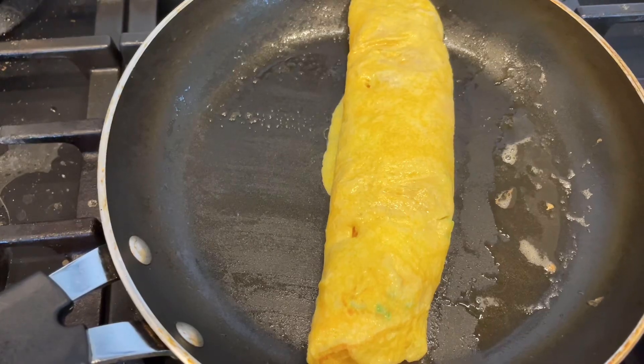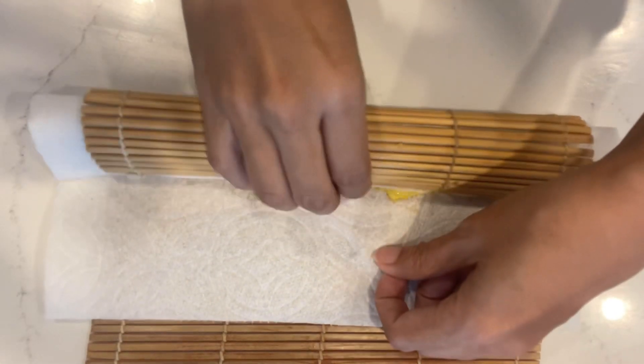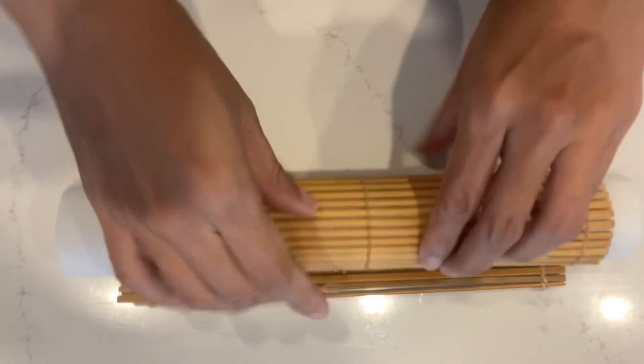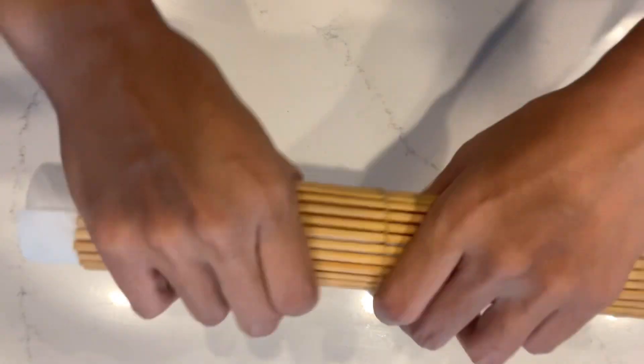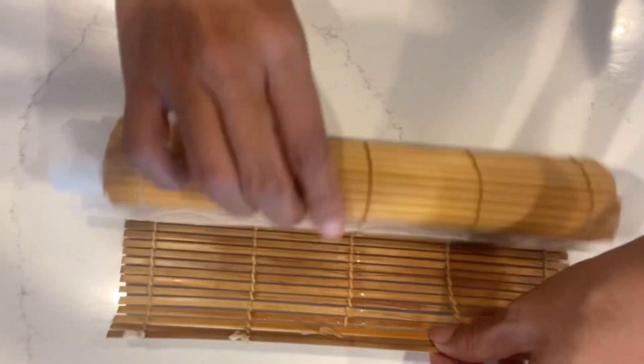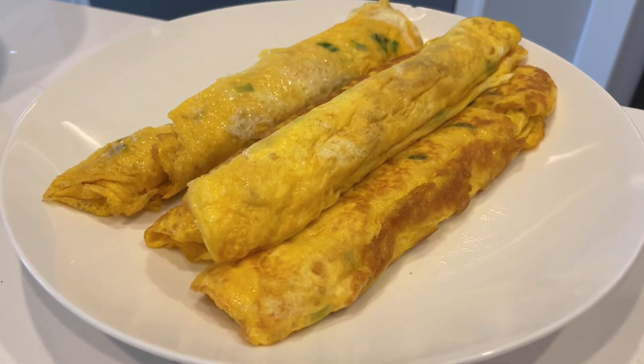Place the egg roll on a paper towel on a rolling mat and start rolling from the end. Hold it tight for a little bit, then unroll it. Ten eggs made four rolls for me.